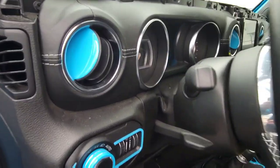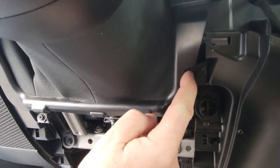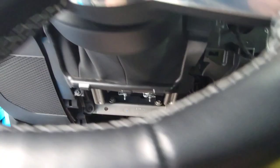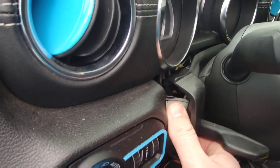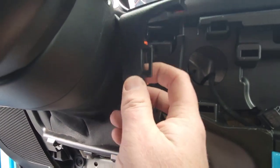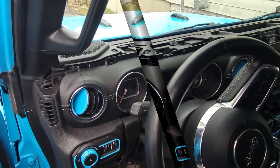Our next step is taking two screws out to get this panel off that goes around the steering wheel. Your first one is right here and your second one is right here — still the seven millimeter socket. Loosen those two and this will lift up and off. Once you have those two screws out, reach on the edge of this and pull it straight out to unclip on this side, then do the same on the other side. When it's unclipped, this piece isn't coming completely off — you're just laying it forward so you'll be able to get to the cluster.